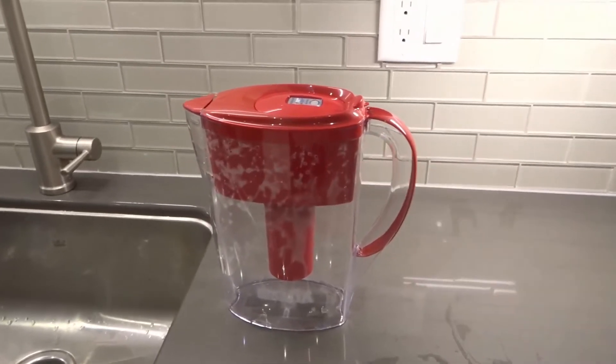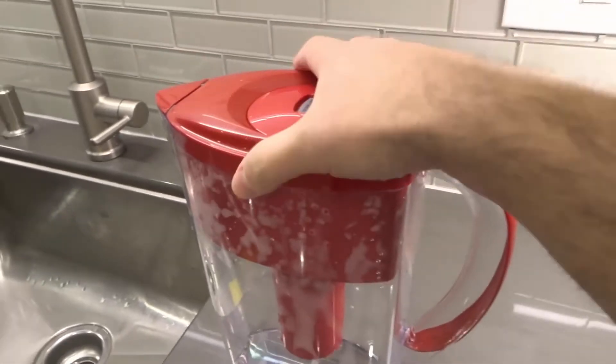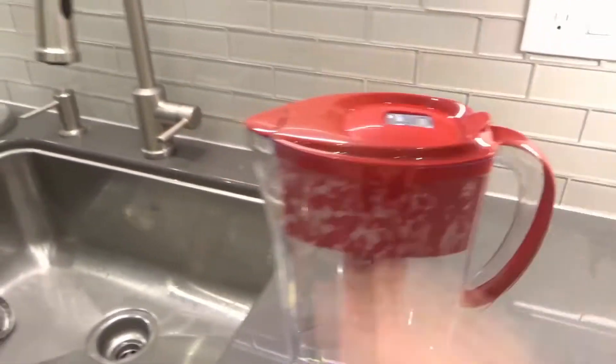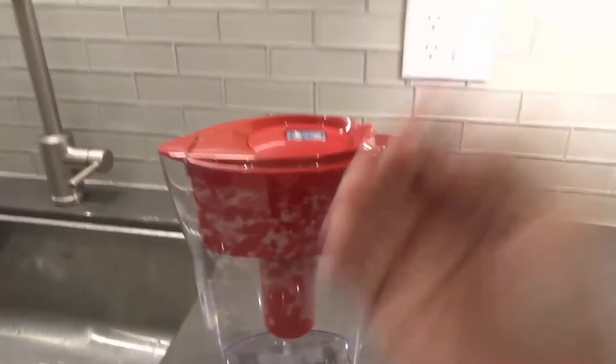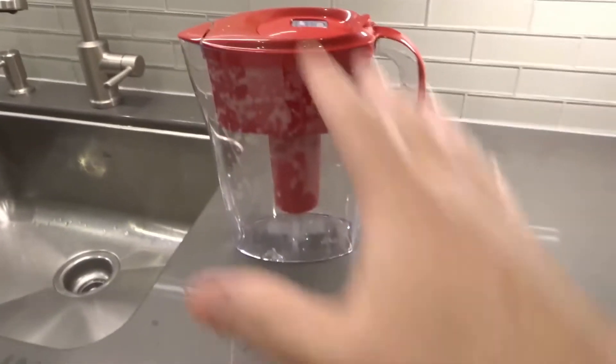Hey everybody, I'm here today to talk to you about a Brita water filter. I will specifically be going over how it works with an easy explanation. Let's get right into the video.